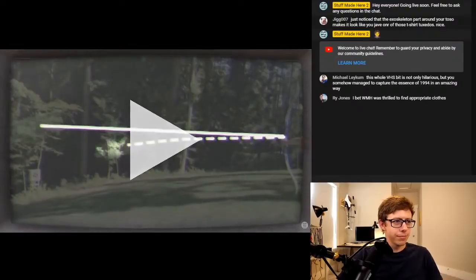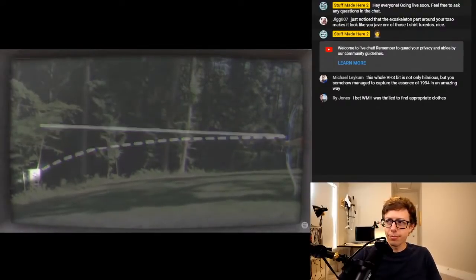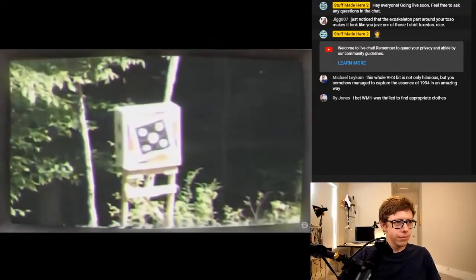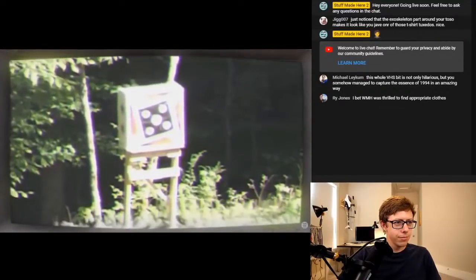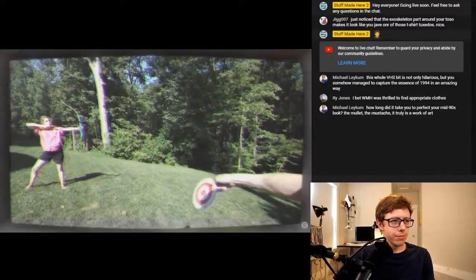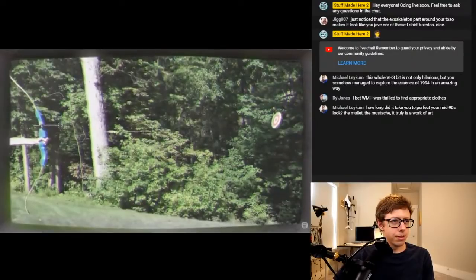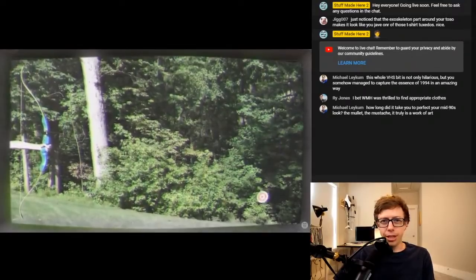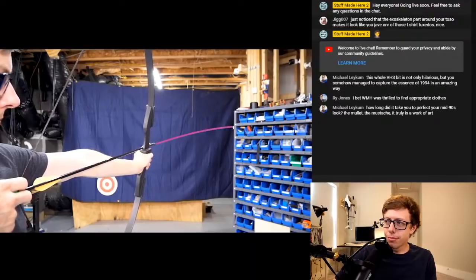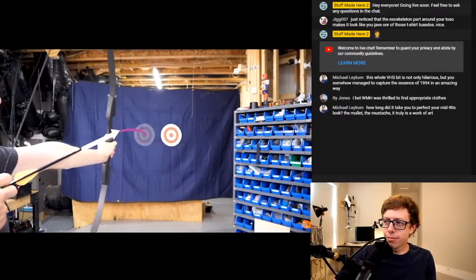It's aiming above the target so that when the arrow curves down, it hits the right spot. The arrow curves more or less depending on how fast it's going. If her hands are off by even a couple of millimeters, she will miss. You can't aim for where the target is because it won't be there when the arrow reaches it. You have to shoot where the target will be — that's called leading.